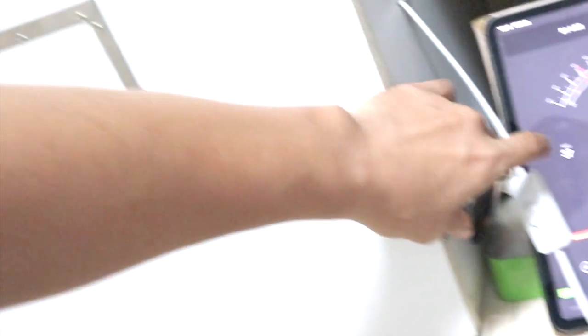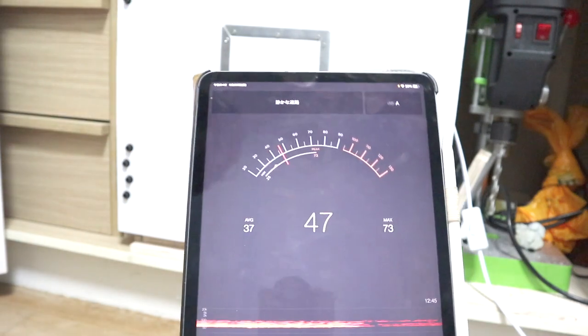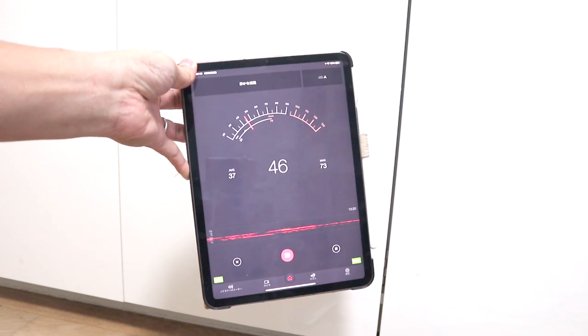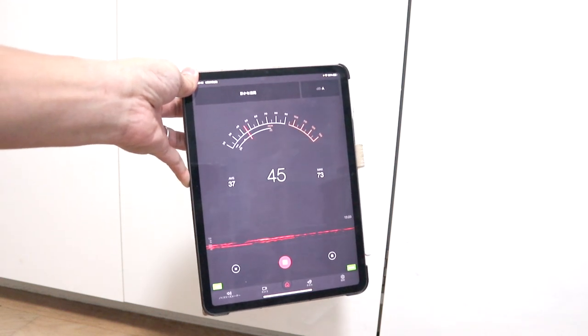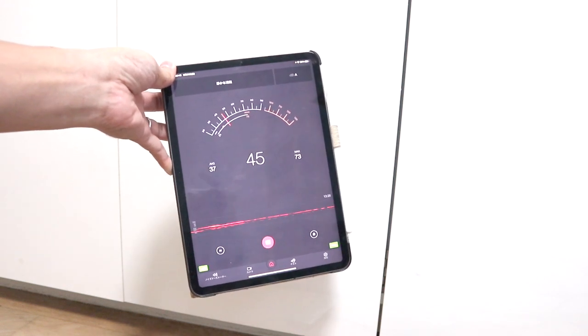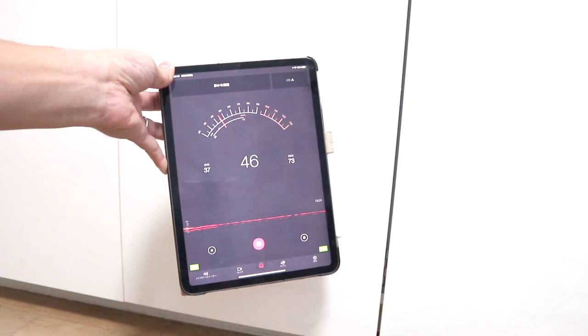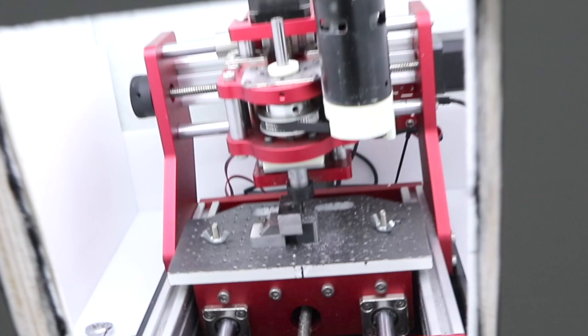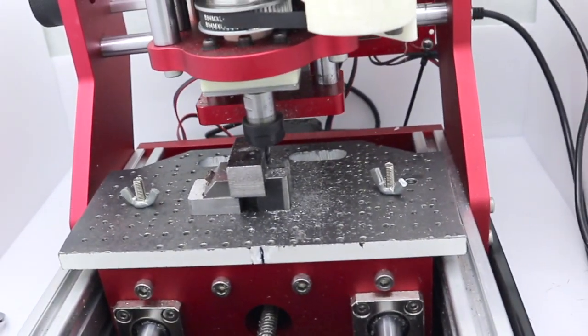This is a closet, so closing the door will further increase the soundproofing effect. In the future, I plan to make other lids so that cameras can be mounted.